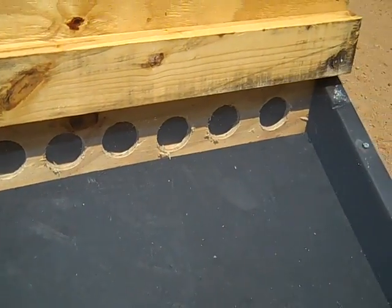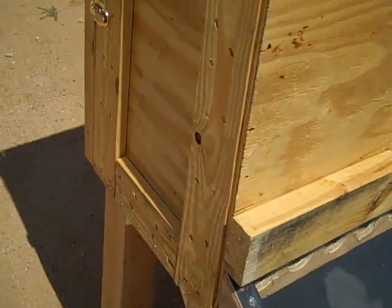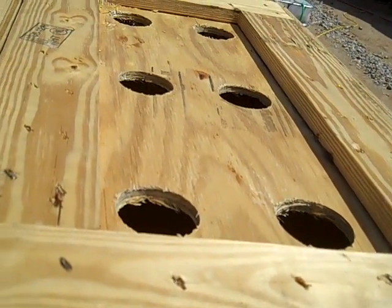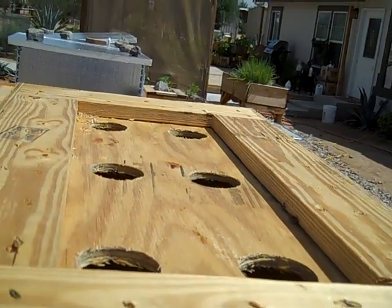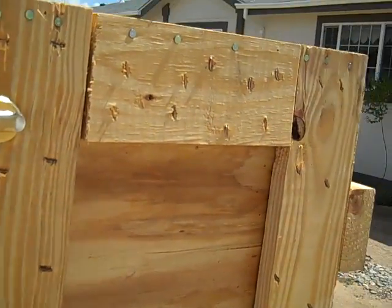The air rises and gets heated as it enters through the bottom. Hot air rises through the container and comes out the vent holes at the top, and when it comes out through those vent holes it takes with it a lot of the moisture from the food inside.